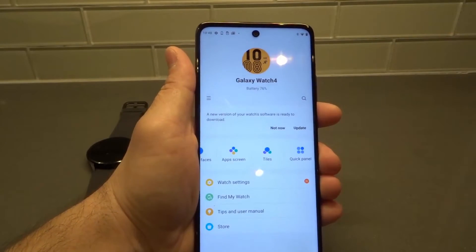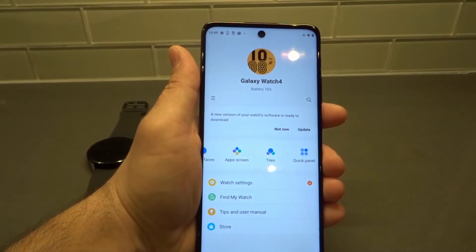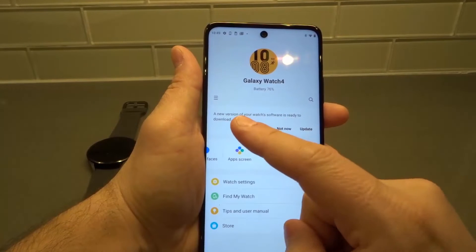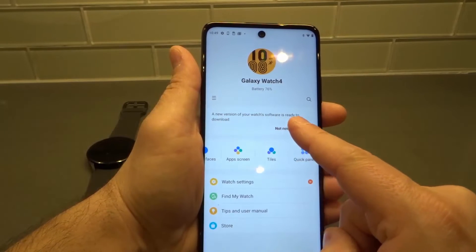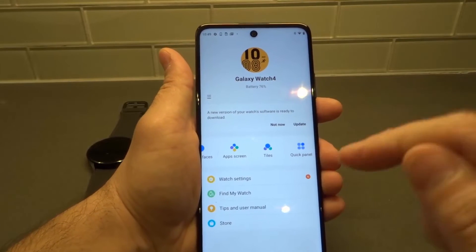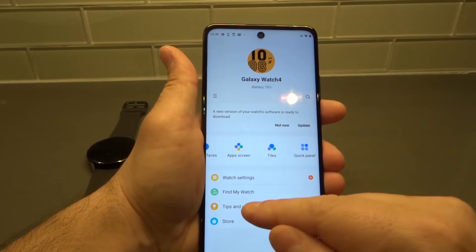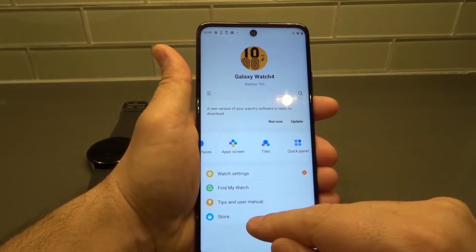You can tell it's connected. If you hit these three little lines over here, a side menu is going to pop open and it's going to tell you that it's connected. Now, it says a new version of your watch's software is ready to download. I can update the actual software of the watch through this app, but I'm going to show you how to update the specific apps within the watch. You can also update the software just like that.